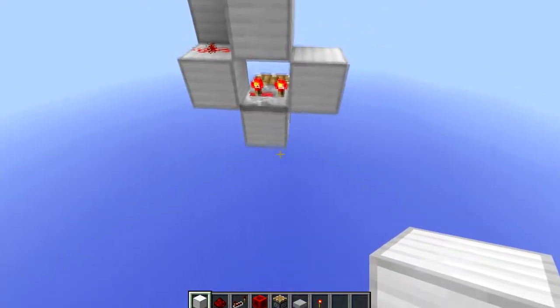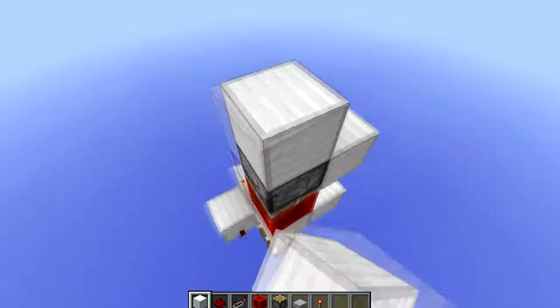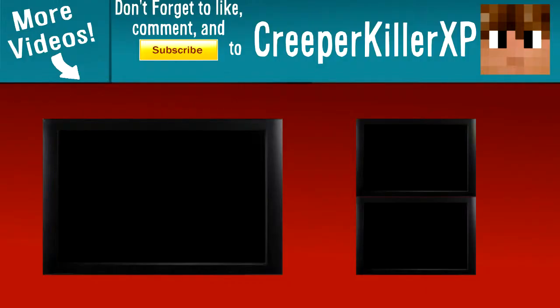I'm not sure if I mentioned this, but this has to be on a three tick delay. I'll see you next time. Hey guys, thanks for watching — this has been CreeperKillerXP, and don't forget to like, comment, and subscribe.